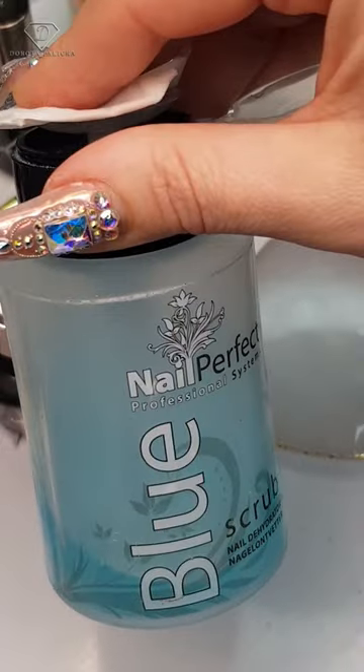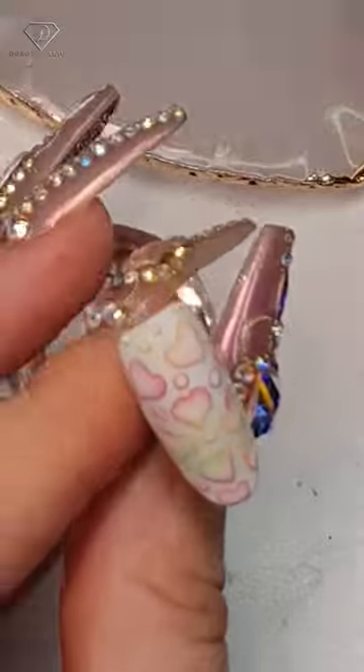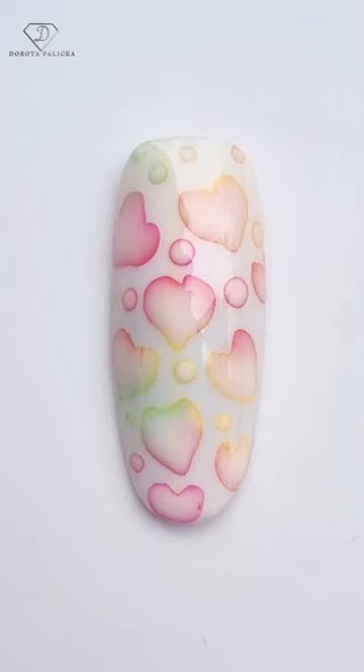Once you're happy with it, place a few dots and then cure it. Remove the excess pigment with the blue scrub, apply the high shine no wipe top gel, and that's your finished result.